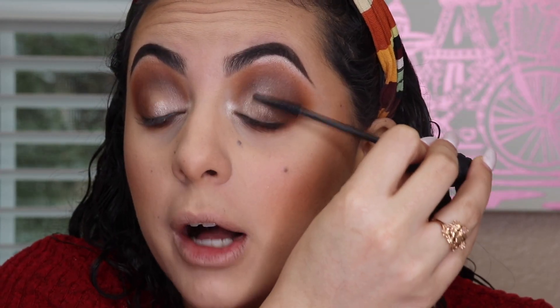Alright guys, that is going to be it for eyeshadow. For mascara, I'm just going to do two coats, because my last Valentine's Day tutorial was very dramatic with lashes and everything, and for this one I want to tone it down. You can always add a wing and a pair of lashes to make it more dramatic, but I want this to be more simple and classic. This is Benefit's Bad Gal Bang, so it'll still look pretty dramatic because this is an amazing mascara.